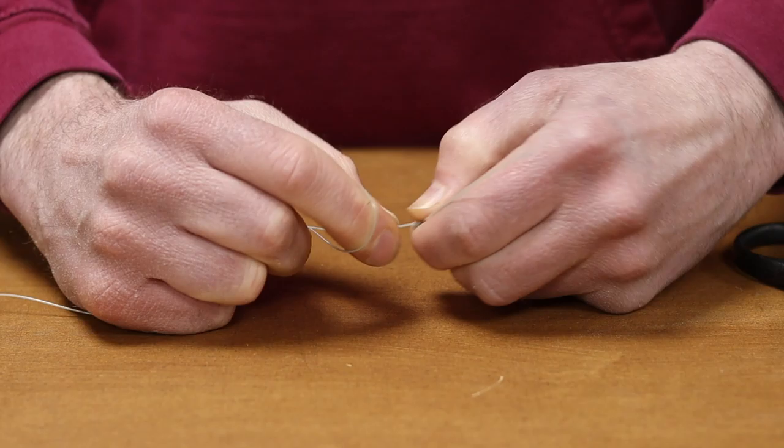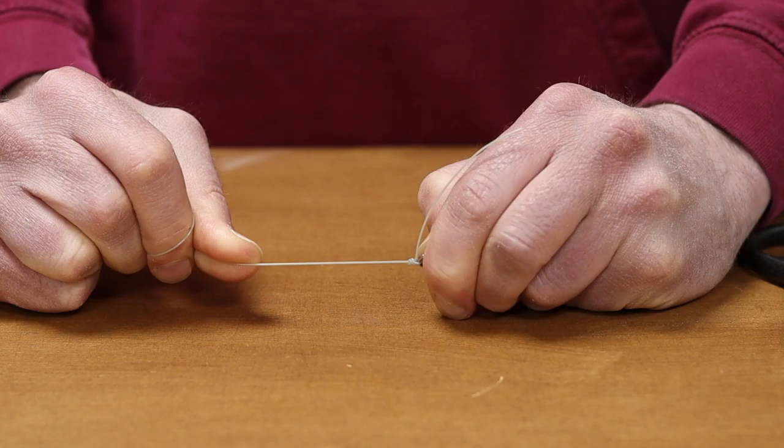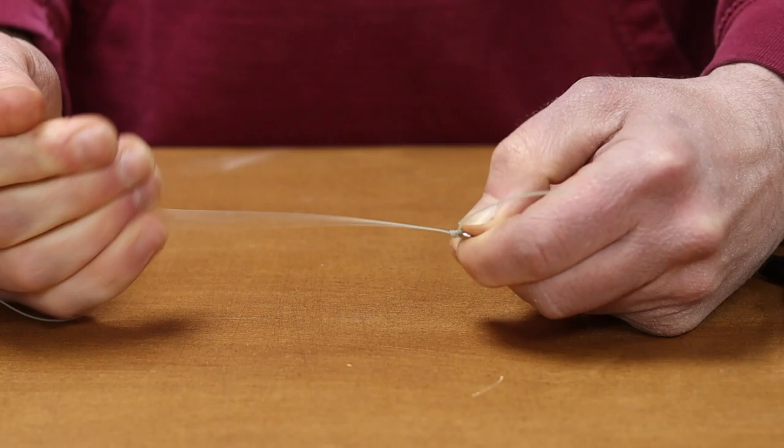Sometimes a knot puller can help out here as well. We make sure it's really set down, really pulled down. The reason we want to do this is because in a minute I'm going to cut this tag end off, and if it slips, that tag end will pull through and the knot will come undone. So we really make sure the knot's set.